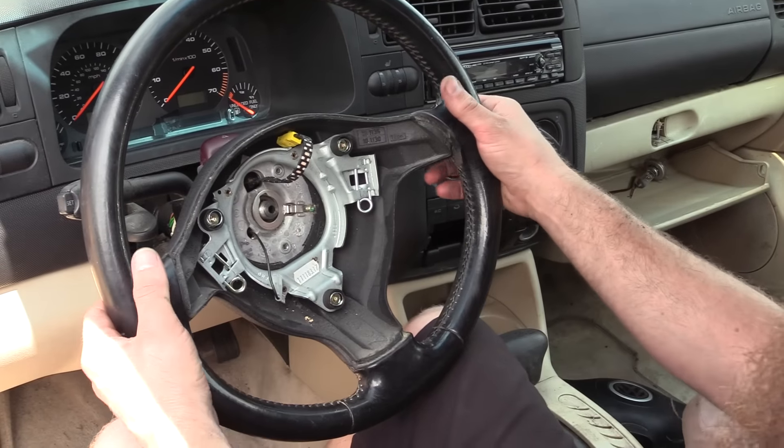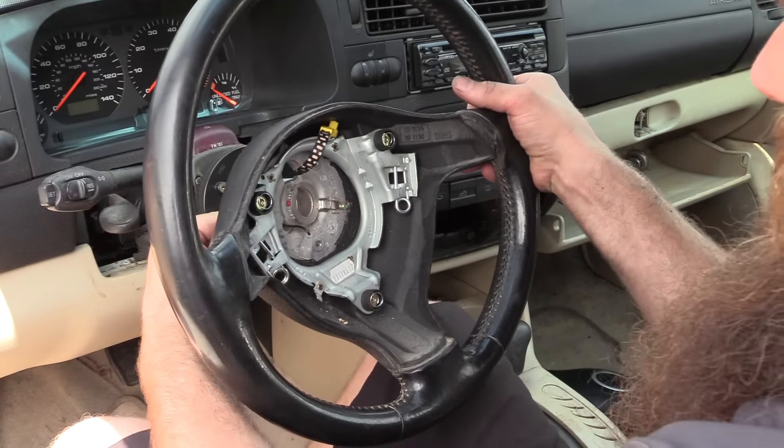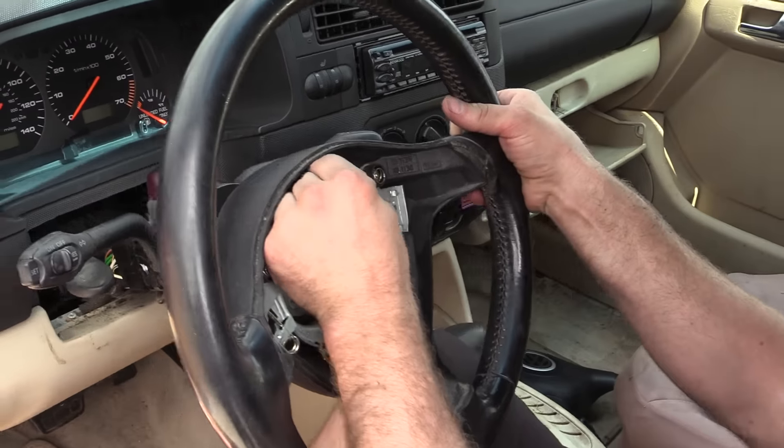After the nut's been removed, we can go ahead and just walk the steering wheel off the column. Make sure you feed both of your electrical connectors through.